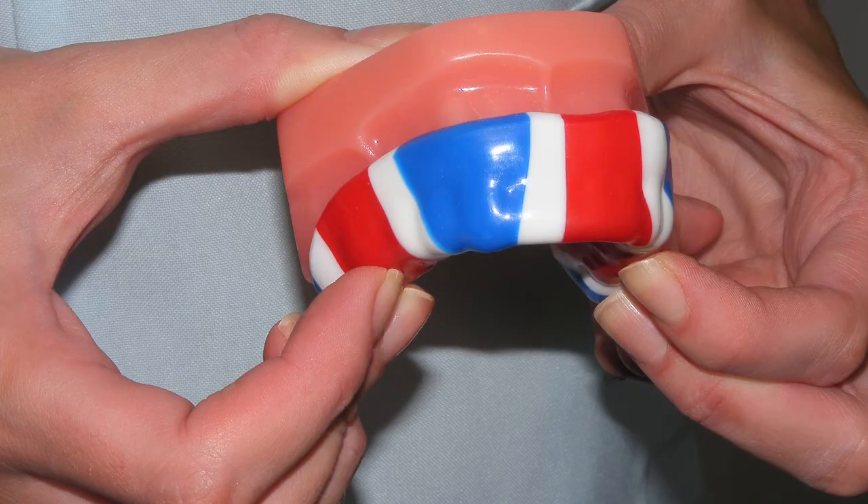If you play any sport, we advise that you buy a gum shield from reception — this will protect your brace and your teeth. Lastly, don't forget to keep seeing your normal dentist for routine checkups. You may also want to see a hygienist to make sure you are maintaining the highest level of hygiene.